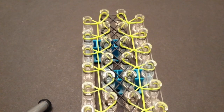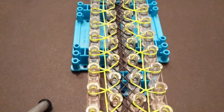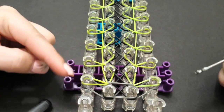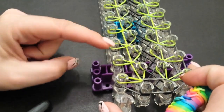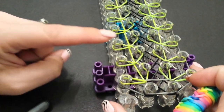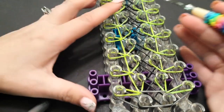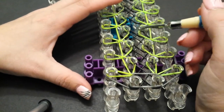So this is what it should now be looking like. I took a moment and pushed my bands down, and now we're going to come back to the beginning. What we're going to be doing — starting on the second pin up — we're going to be grabbing the top most part of the band of each border band and stretching it diagonally in. We're basically just rearranging the band, not so much looping it.